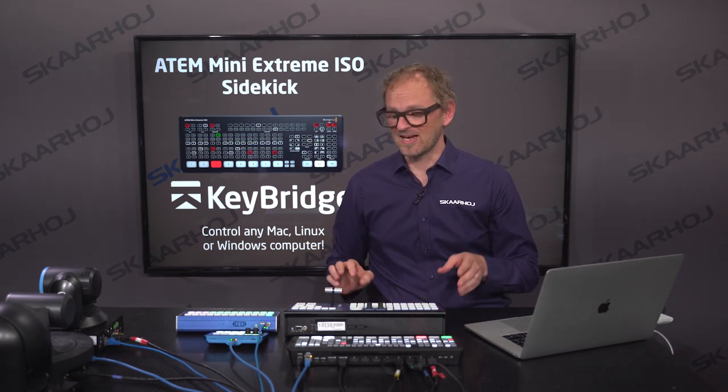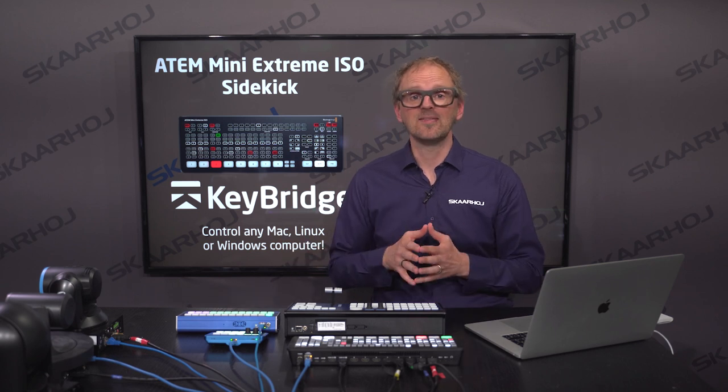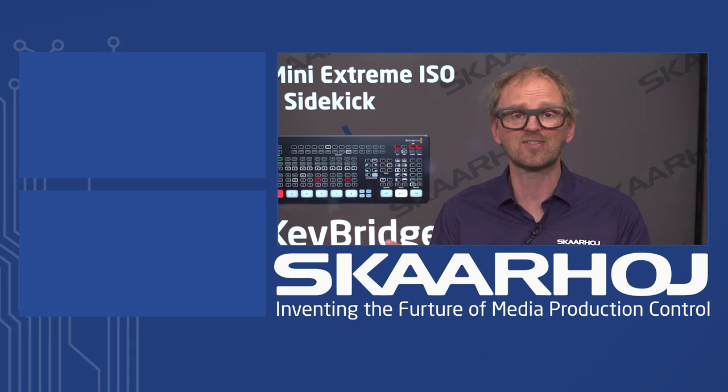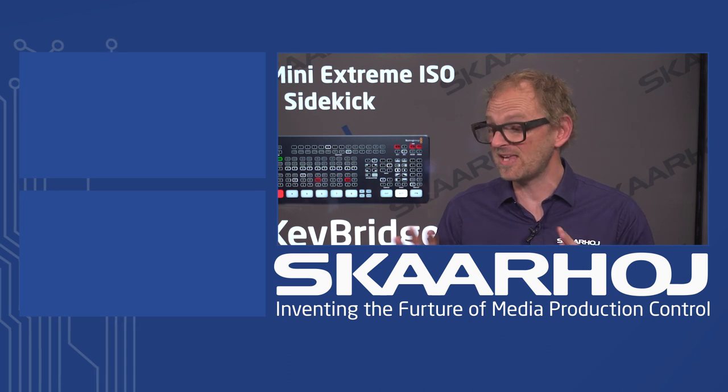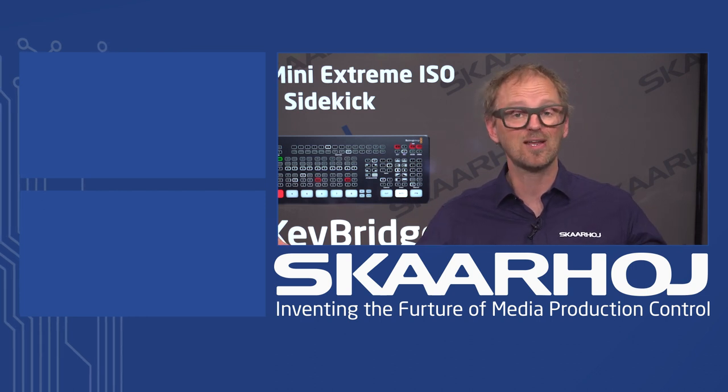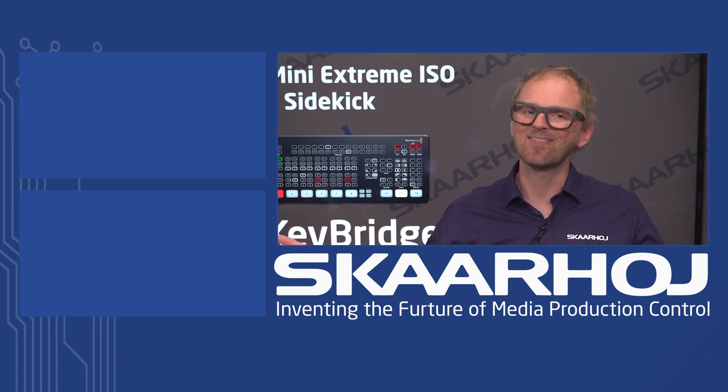Thanks for watching this video. If you follow the links in the description, you can get more information about how to control your ATEM Mini Extreme, and the configurations shown today are already available as default configurations on these devices — just go to our website, pull it down from a list, press a button, and it gets updated. Let us know if you have comments about what we're doing, and which devices you want to control that we may not have support for yet. If you like this video, please subscribe, give us a like, and have a nice day.